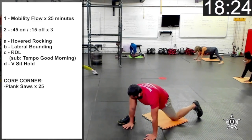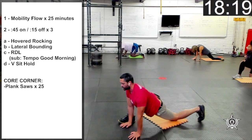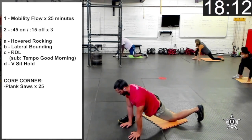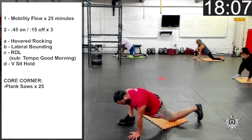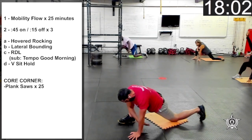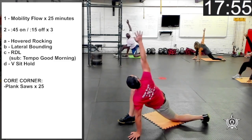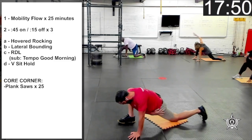Let's spider lunge — step forward with the right foot, keeping the back knee on the ground. Stay nice and tall through the chest, eyes looking ahead. Now with the right hand, let's reach under, touch the left hip, and then rotate that right arm up to the ceiling. Let's go five rotations, breathing through it, eyes following the hand.